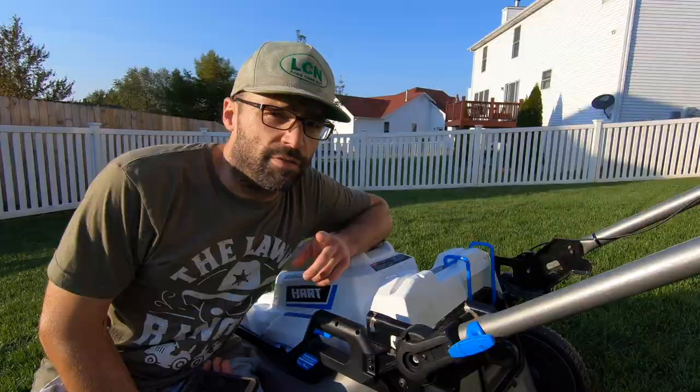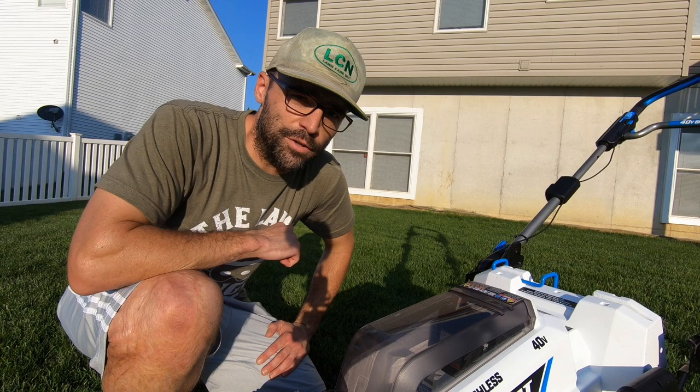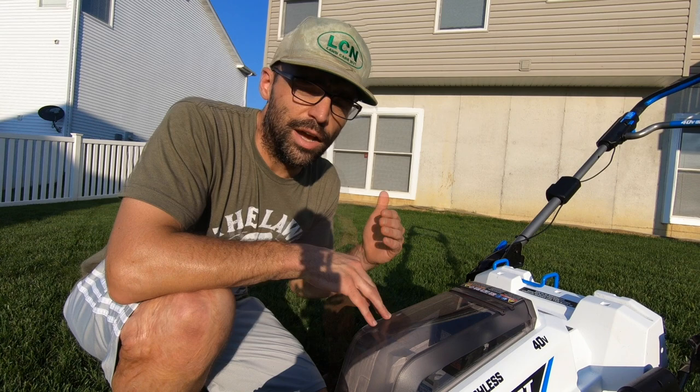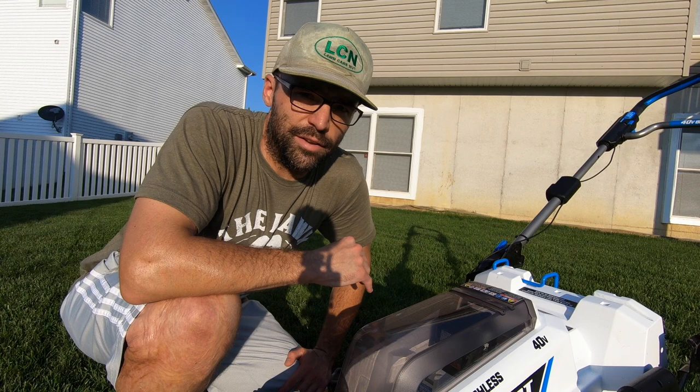While there are many things I like, there are several things I don't like at all. The main issue is battery life — I've found I can only mow about 5,000 square feet on one fully charged battery. Battery life is the biggest problem most people have with battery-powered lawn equipment. I have two batteries and can mow my entire 9,000 square foot lawn, but both batteries are completely drained by the time I'm done.